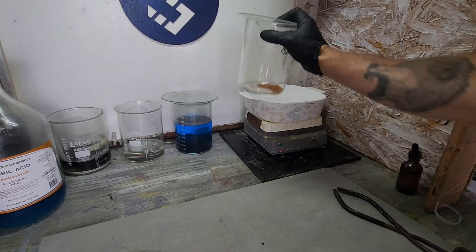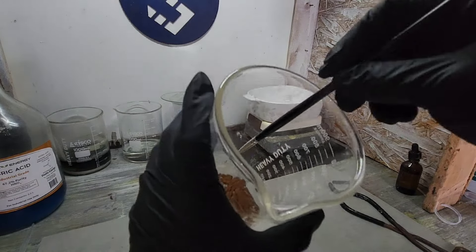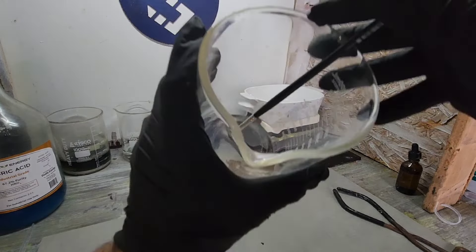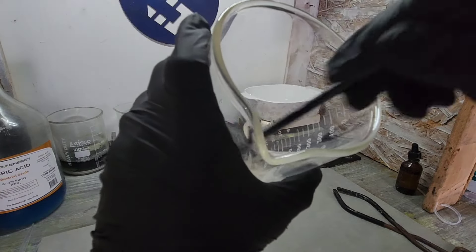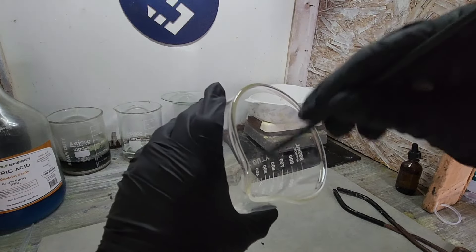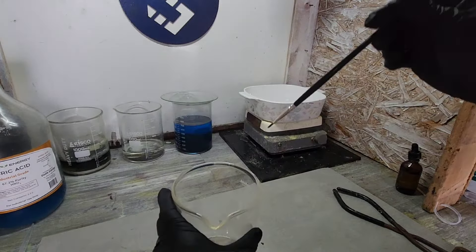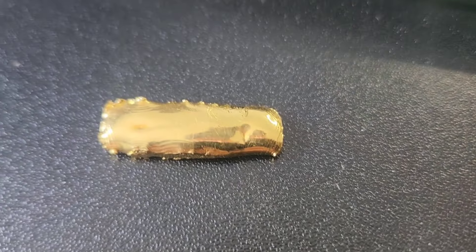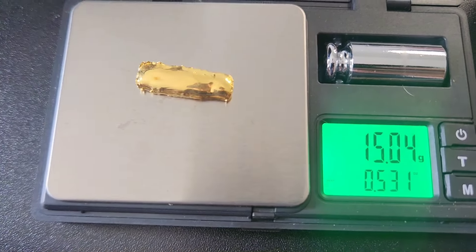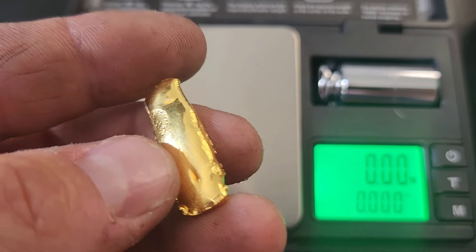We have it all evaporated and ready to roll. Let's take a peek at this — it looks beautiful. Nothing to it but to do it. Let's get this melt and a final weight of gold. And there it is — let's get a weight on that bad boy. 15.05 grams. Is that gorgeous or what? Those pour lines — woo!